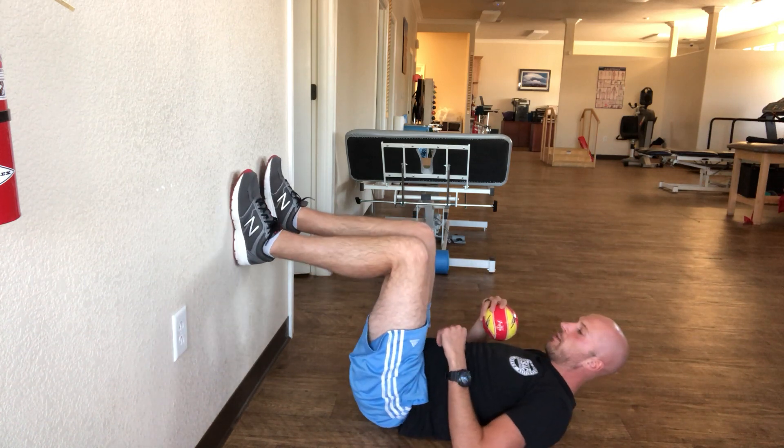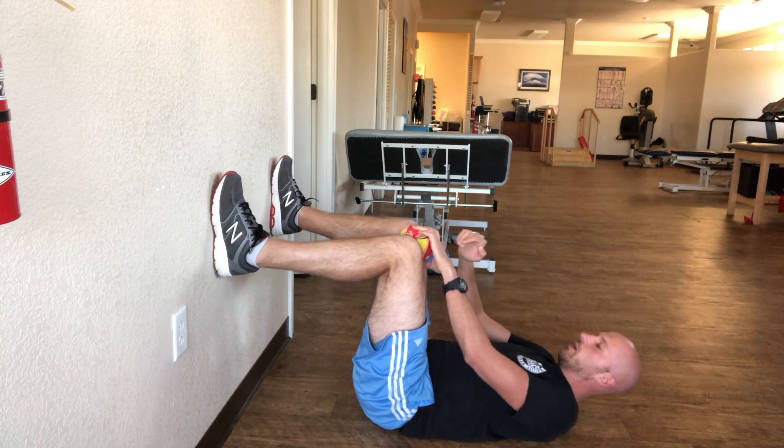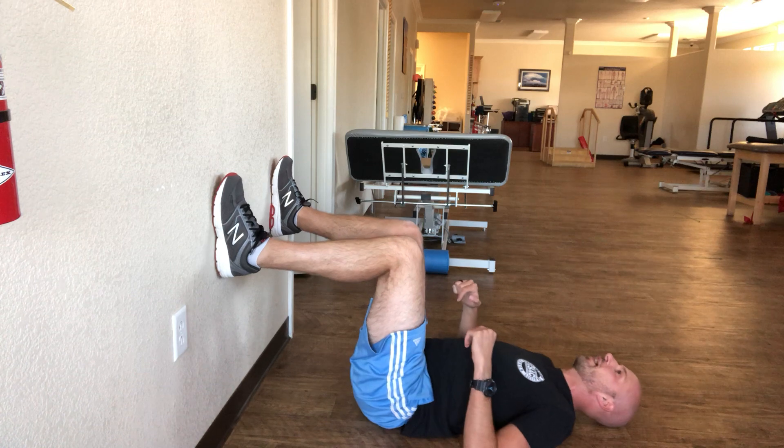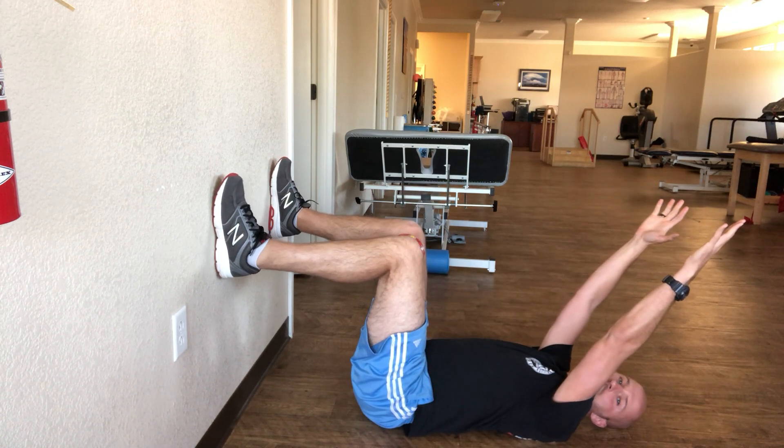Lie on your back. Your feet are going to be on a wall and they're going to be a little bit wider than hip width apart. You're going to put a ball between your knees and squeeze the heck out of the ball. Arms are going to be slightly overhead just like so.